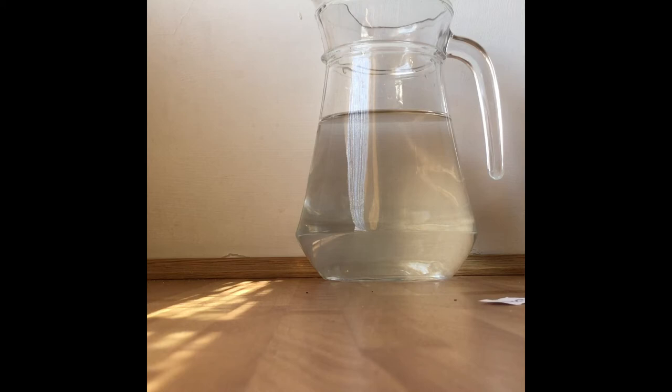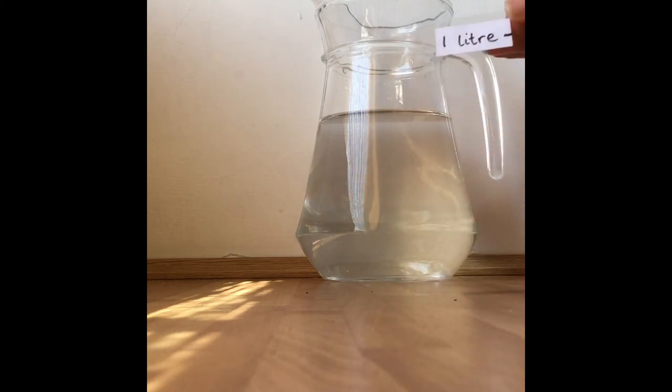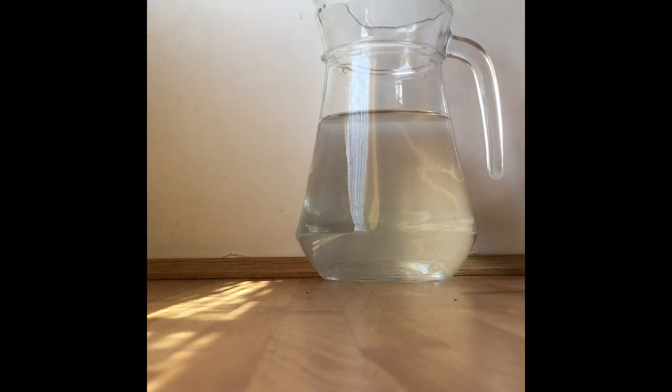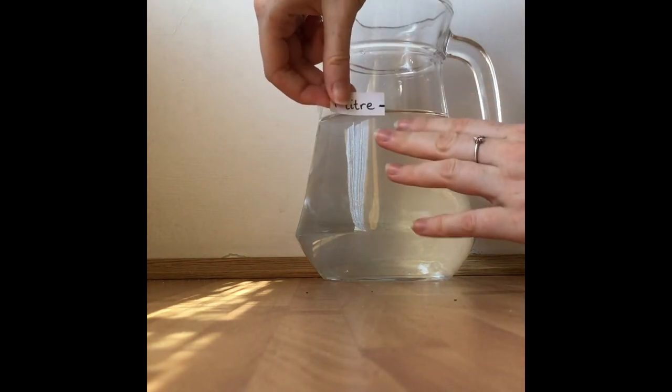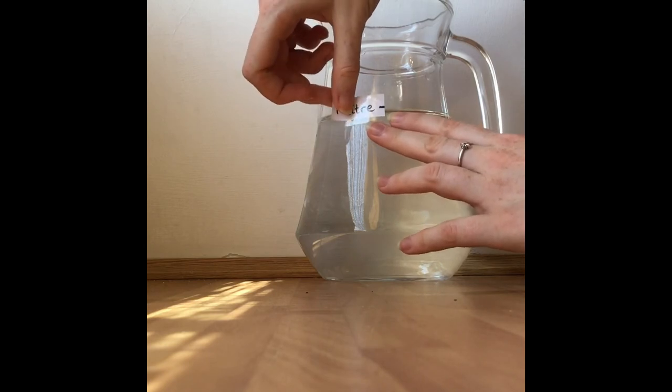I'll put some sellotape on top of my little label — that's my label: one litre. I want to be very careful and make sure that the line I drew matches up with the line of the water. I'll look very carefully... yeah, that's pretty good.